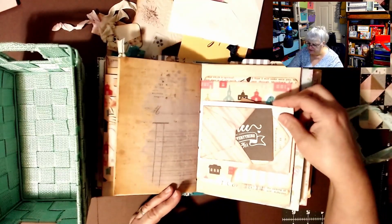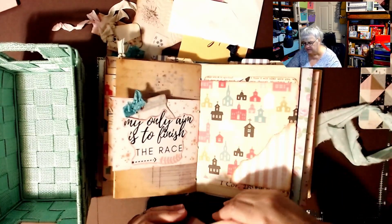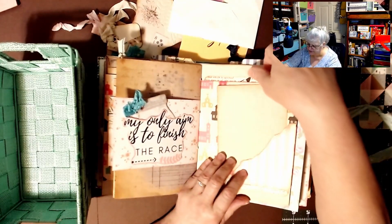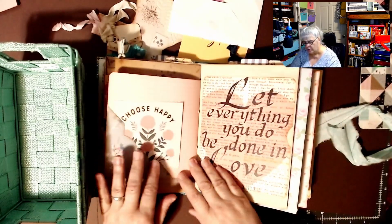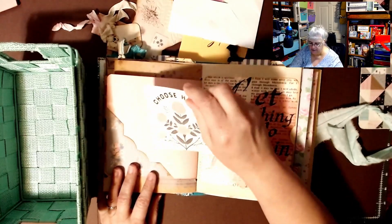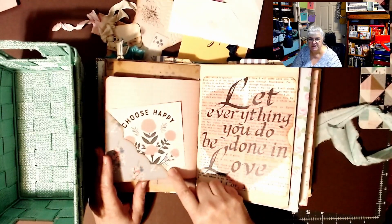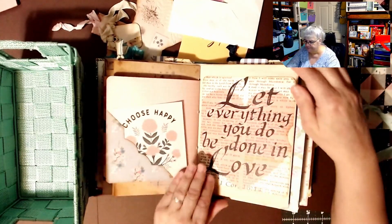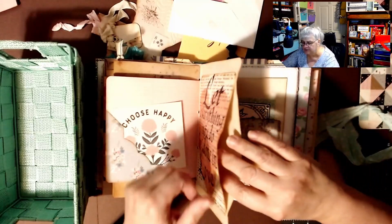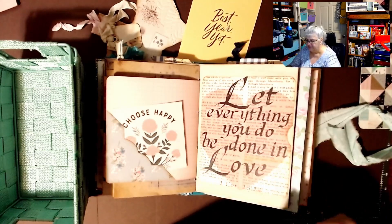All this other stuff might be tea-dyed as well — she does a lot of it. Here's a tea-dyed piece of paper, and what's back here I don't want to ruin. 'Choose happy' — and I will, definitely! It looks like she used a punch to make this pocket here, really, really pretty, really gorgeous stuff. Oh, here's a big pocket in here too!